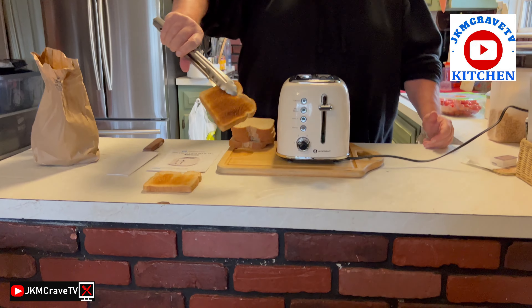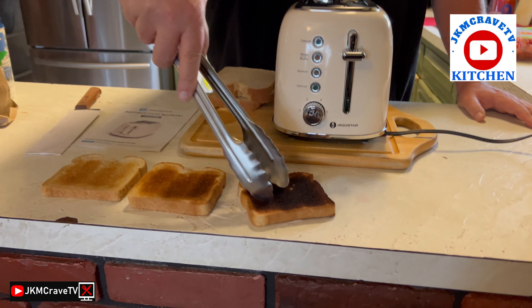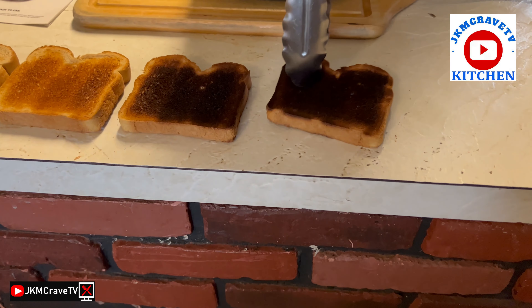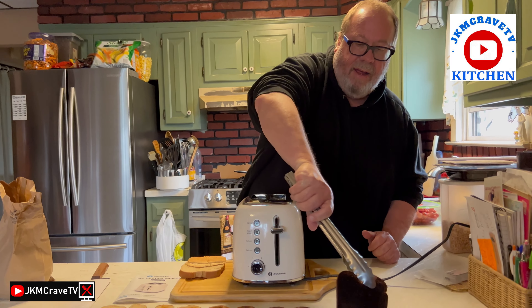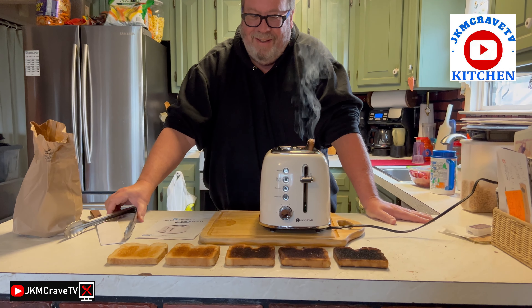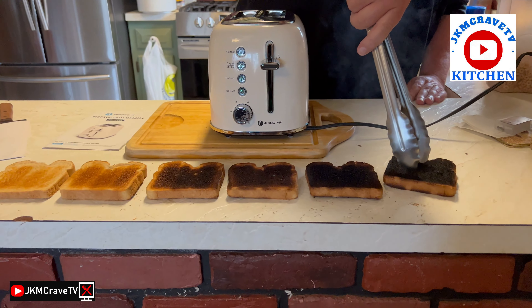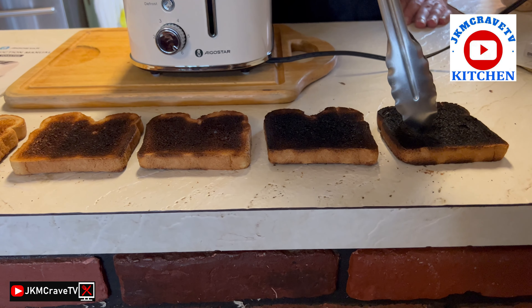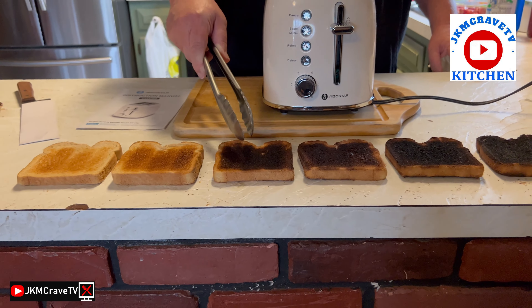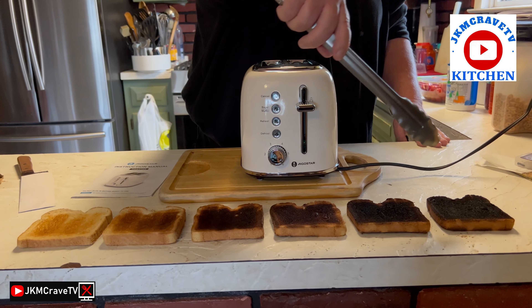Here's setting number one, and there's number two. Check it out — that is number three. Here is setting number four. And here is number five — that is basically toast. And there it is, that is what you call toast. So we have one, two — I think I'll fall right here, this is where I like my toast — then four, five, and six.